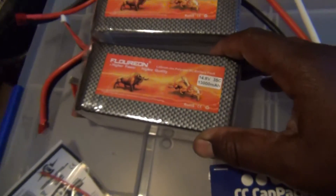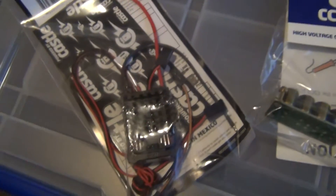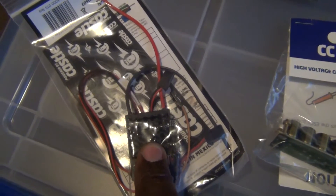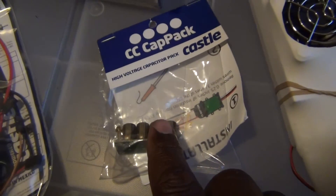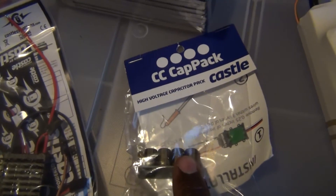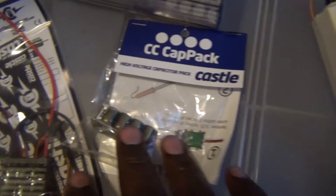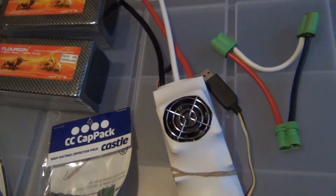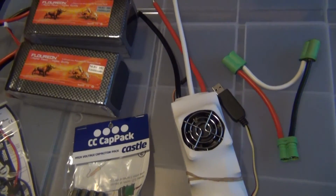I've got the Castle Bec Pro — I'm gonna go ahead and put that up in there with the LEM Power Systems. I got this cat pack just to protect the ESC, you know, good investment. Got to protect the good investment.